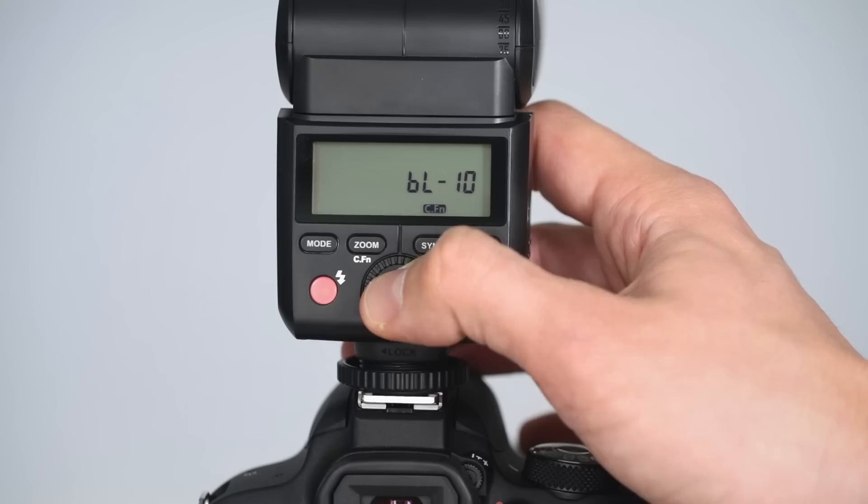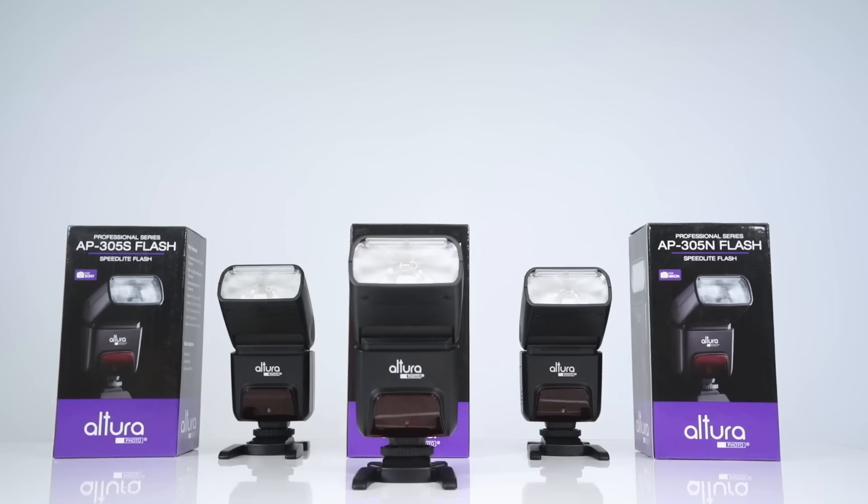The Altura Photo AP305 flash is very handy for use in many different shooting situations, like fast-paced events and weddings where you have to shoot in low light, or for any other time you want to add some creative lighting effects to your photo.